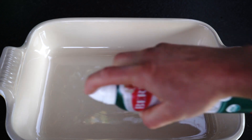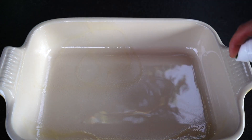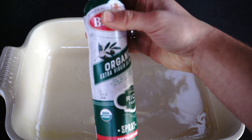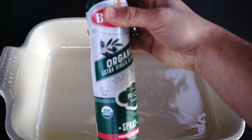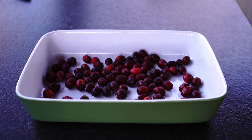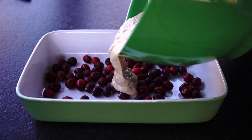Step number 2: take a casserole type of dish. Don't use a non-stick one as you might damage it if you cut inside of it later. Spray some oil or put some parchment paper inside the dish. Add cranberries to the bottom and cover it all with the banana mix. Cranberries will make the banana bread super moist.